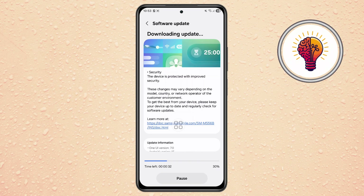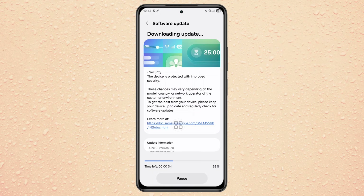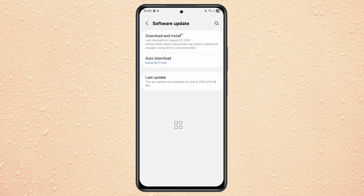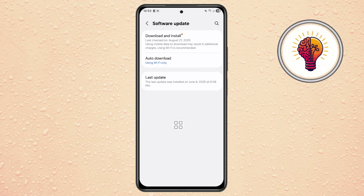Important note: not every phone and region will receive the update at the same time. If you don't see One UI 8 available right away, don't worry. This could be due to your phone model, carrier restrictions, or regional rollout schedules. Samsung usually releases updates in stages, so check again after a week or two.